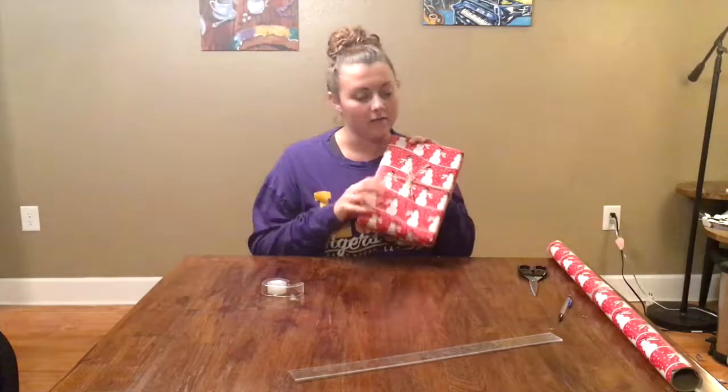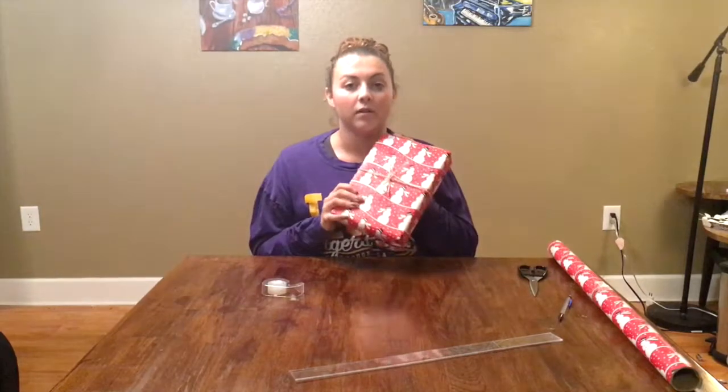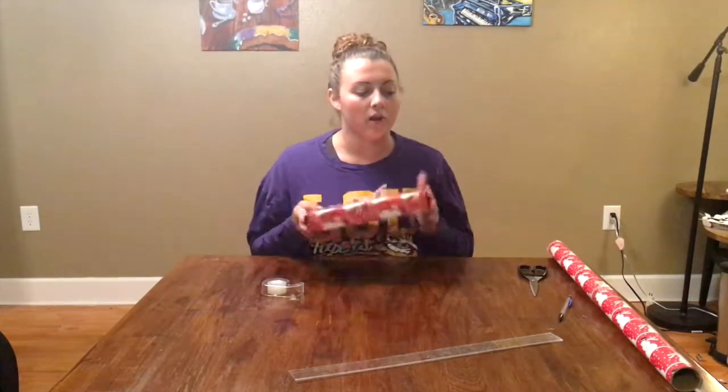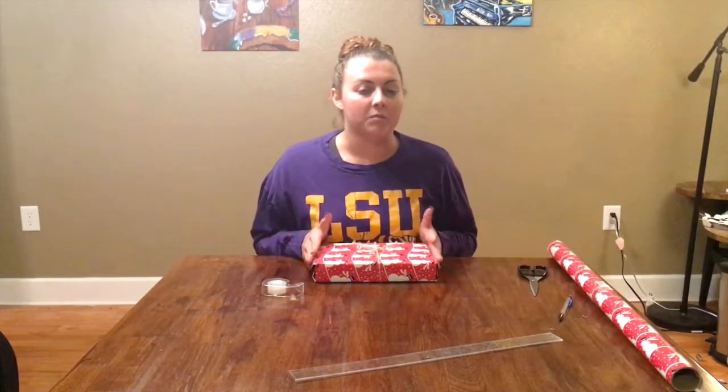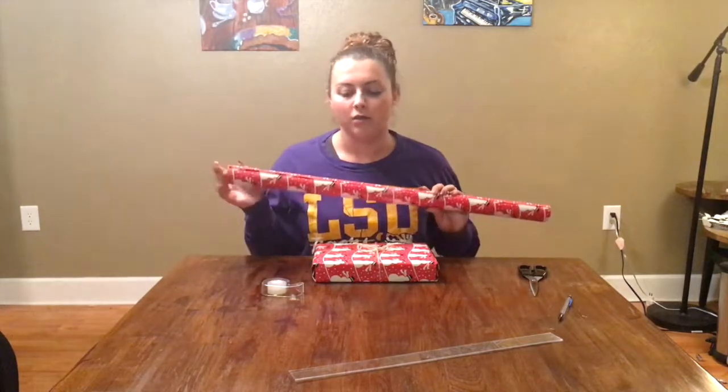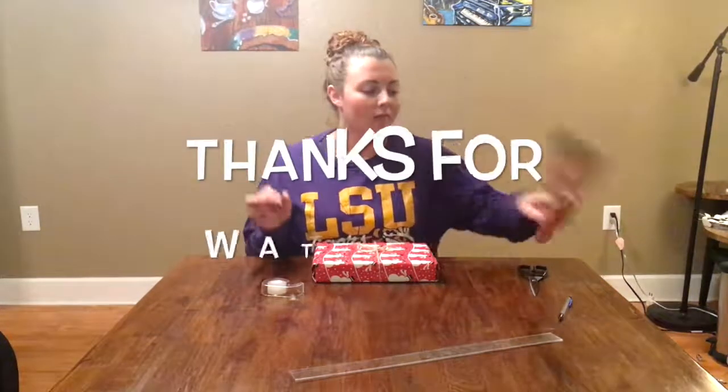And there it is — this is my iPad Pro 9.7 inch wrapped in my Christmas wrapping paper with my ribbon. The total cost of this project will be about five dollars, maybe less. You'll also be able to reuse your wrapping paper for more projects. Thanks for watching!